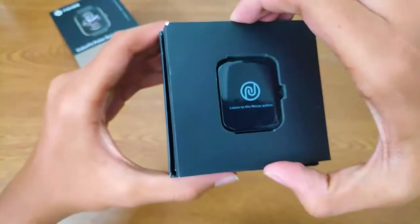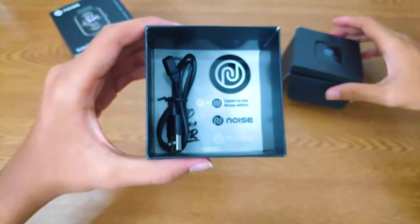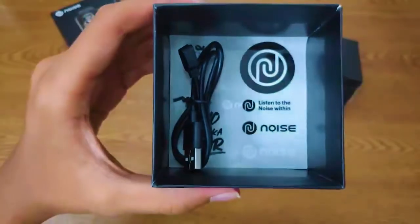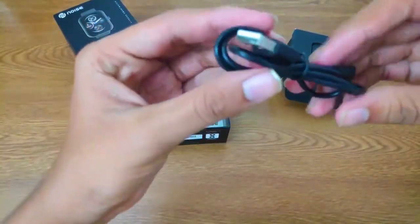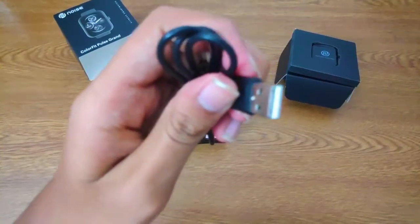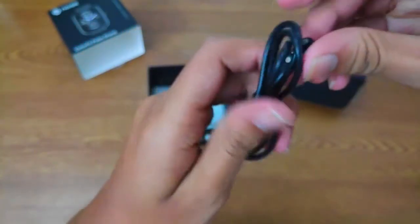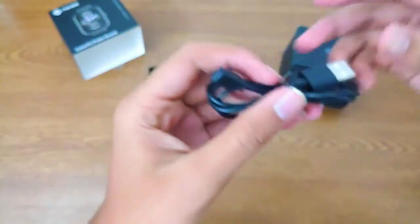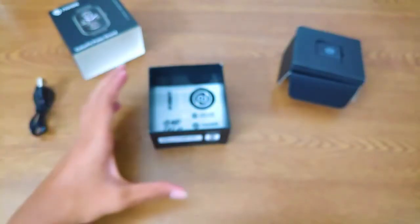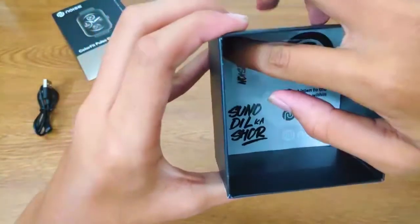After unwrapping the smartwatch, we can see inside they give a USB-type charging wire for the watch. It is one side USB and one side a charging connector for the watch. You should connect this USB to an adapter and this charging point to your watch. It is a magnetic charger, so you can attach it to the watch and it will not easily come off.